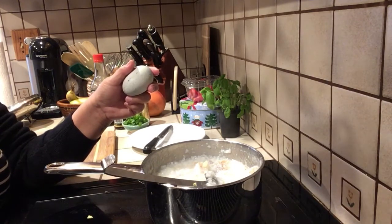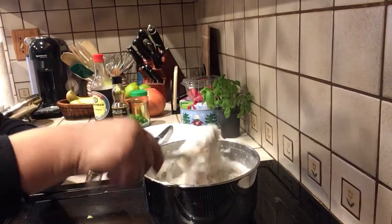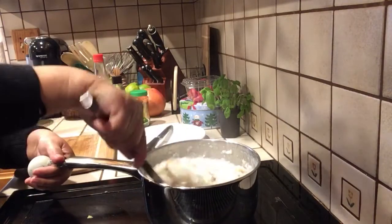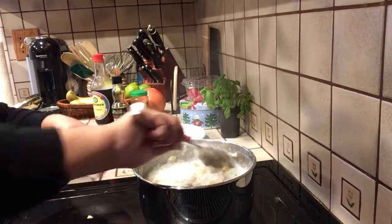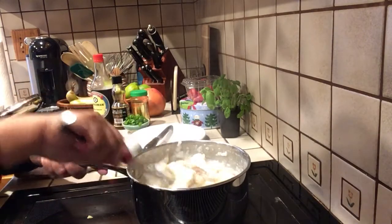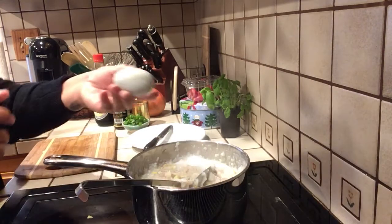I'm going to turn off the heat now. It's really cool in California right now, so this is the perfect comfort food. I make it every winter and sometimes in summer too. Let me crack this century egg.